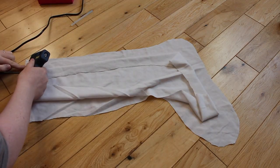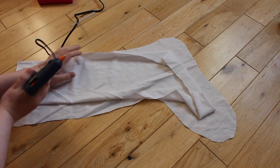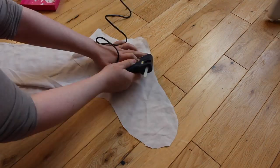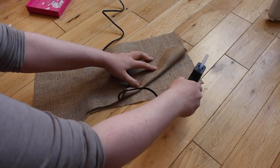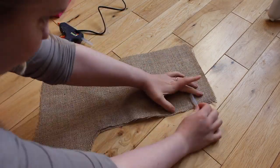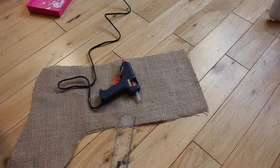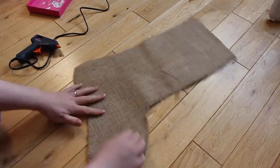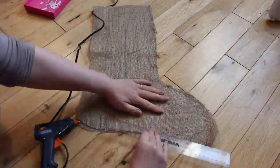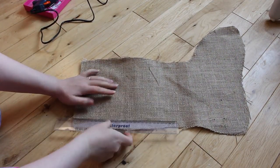Get the inner white pieces back and hot glue all the way around the outside, pressing them together firmly and ensuring you don't leave any gaps anywhere. Once again do exactly the same with the hessian pieces. It was very hot when pressing down with my fingers, so I ended up using a ruler — you can use anything just to press it down. Make sure there are no gaps, as you don't want anything falling out of the stocking.